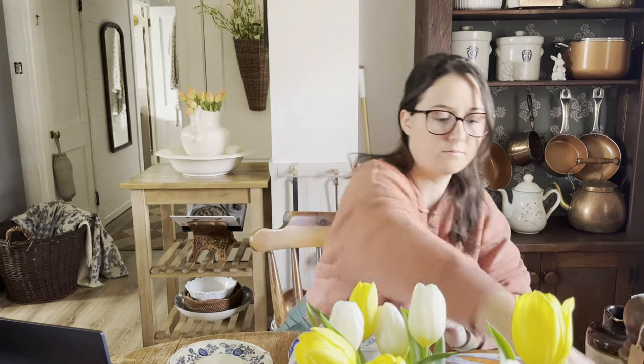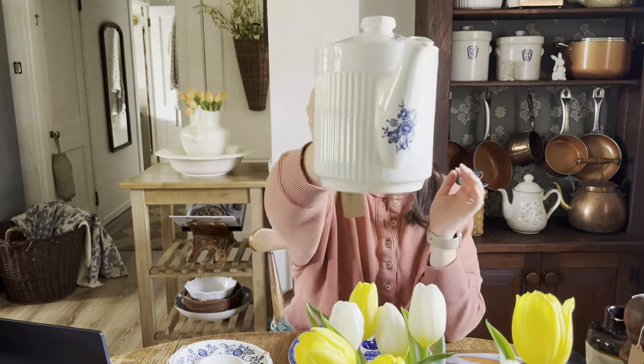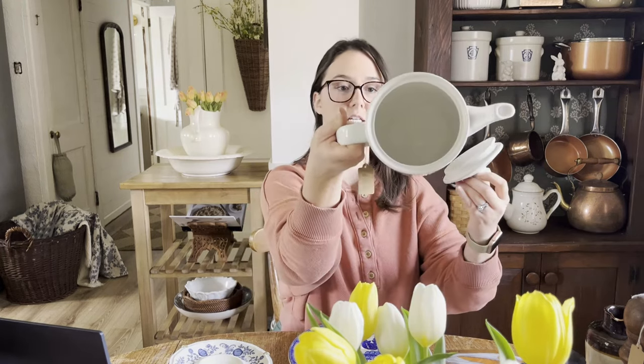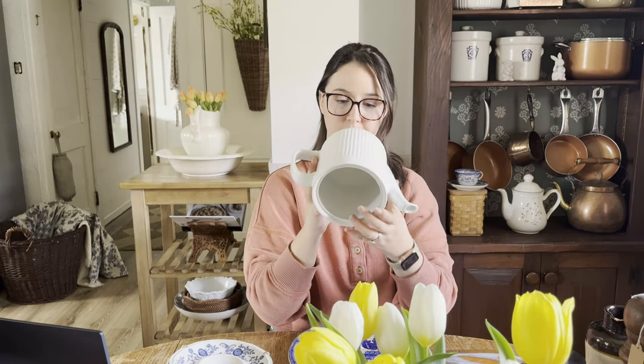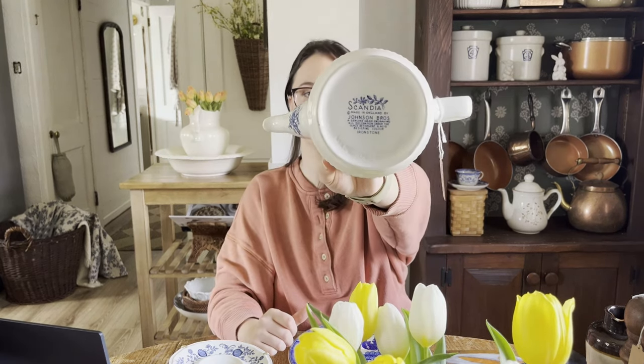Then there's this blue and white ironstone teapot. Just how darling is this? I got this forever ago and I've held on to it because I love it so much, but I have too many teapots — it's time to let it go on to another home. I fell in love with this floral design and on the lid, and then all the ribbing around it is just darling. Really good condition. And it is made in England, Johnson Bros. Ironstone. It's got its authentication stamp on the bottom, which is really cool.